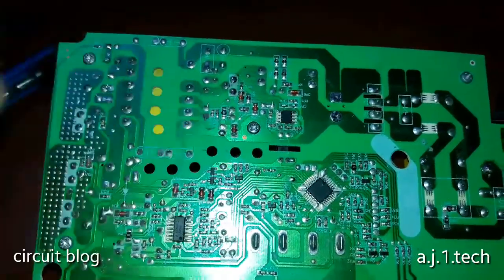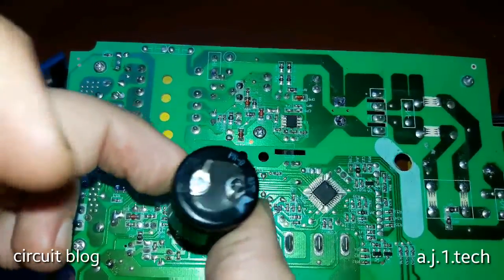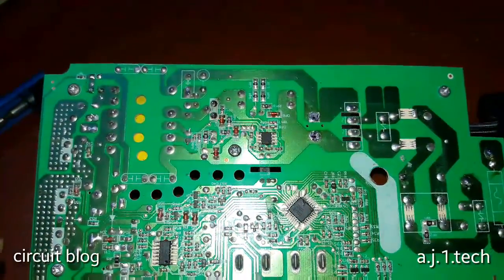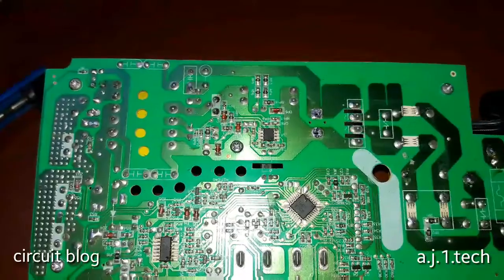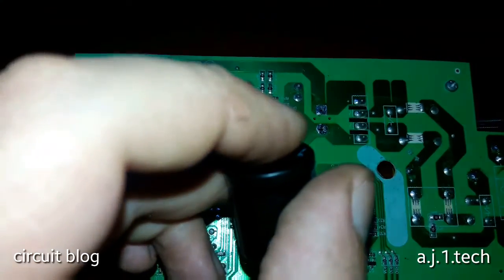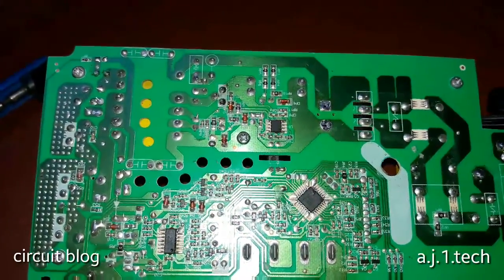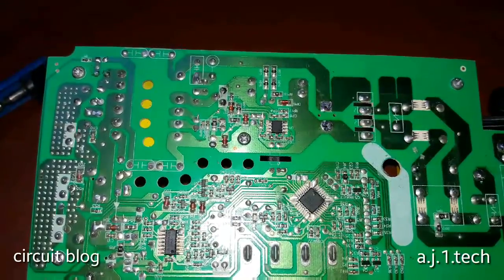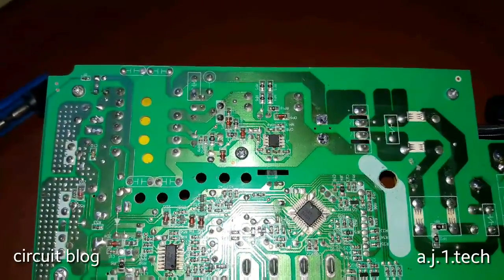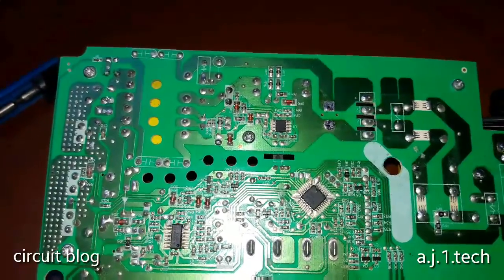Anyway, this capacitor is gone. In order to install the new capacitor on this board, I need to widen the pin holes because the original Japanese Nichicon capacitor has leads that are two millimeters. So let me get my designated HSS drill bit, expand those two pin holes, and install this capacitor. Then we will plug in the unit and see how it works.